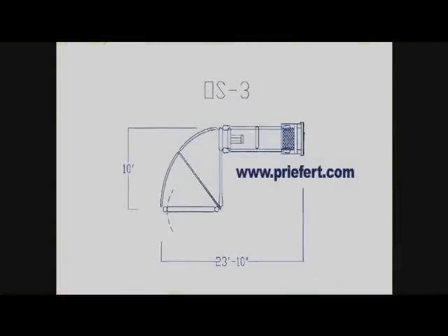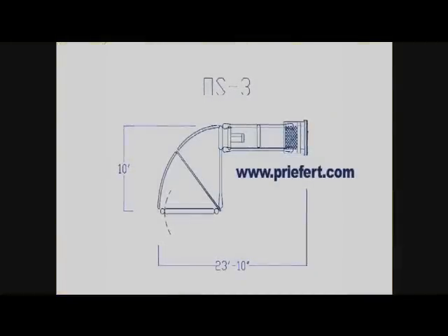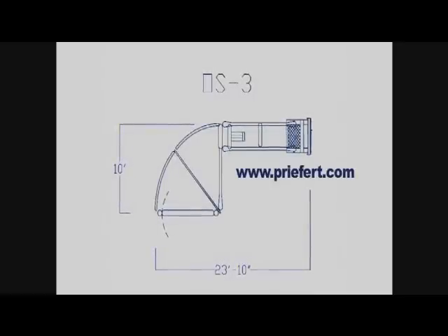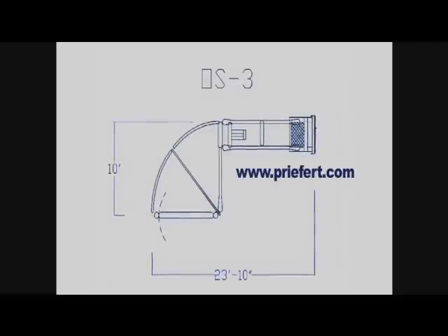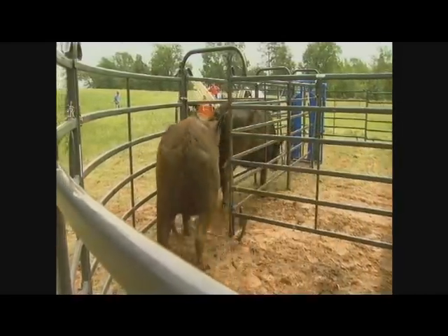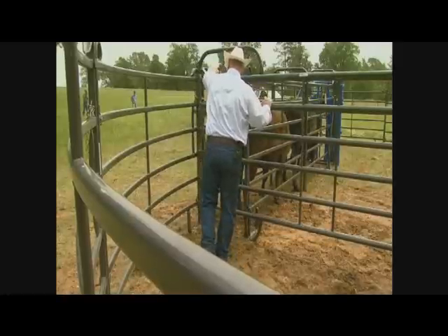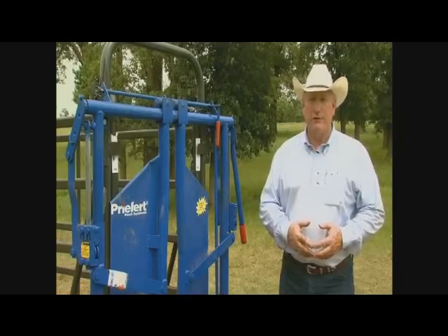The open-sided system we have here has a 90-degree turn into the tub. It allows you to come off an alleyway and use a sweep to bring the cattle in. I particularly like this angle because it allows you to work from the side of the cattle. As they come around the sweep, you're still able to put pressure on them. The advantage is it's not noisy as it goes around — if it's banging and clanging, cattle tend to stop and see what that is. So I prefer these quieter sweep gates.